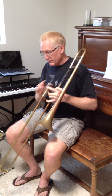Now to the ugly duckling, back to the Bach 12. I know for sure this one will slot on the G because that's one of the things that really impressed me about this horn.